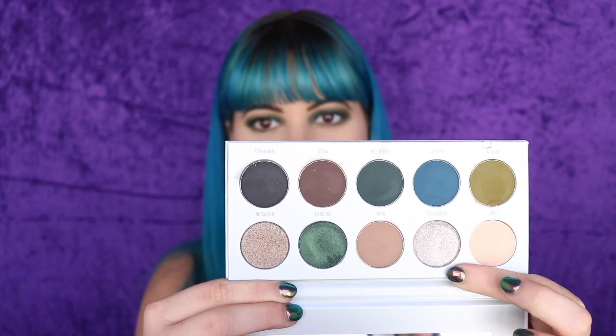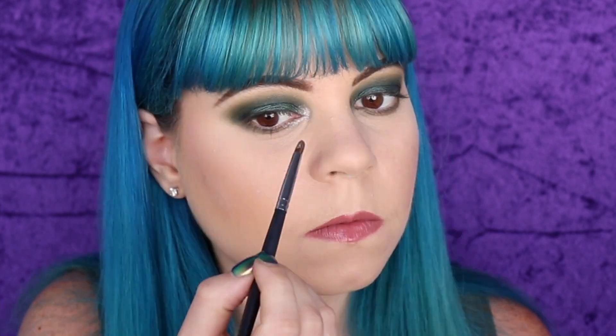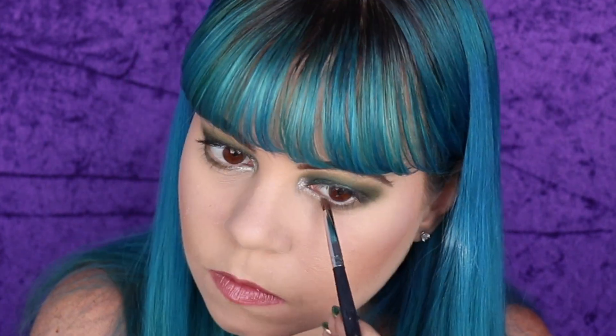I'm going to wipe off my fallout here, which is really not much at all. For my inner corner, I'm going to dip into Power Cut, which is this kind of metallic, dark, silvery shade — I don't really know how to explain it. I spray this and use my Morphe M149 brush, just popping it into my inner corner and down on my lower lash line where I don't have any shadow yet. Wow, I am so impressed — I love how this came out so much.